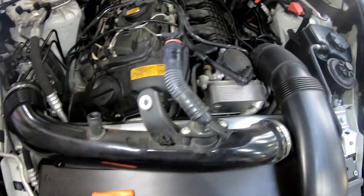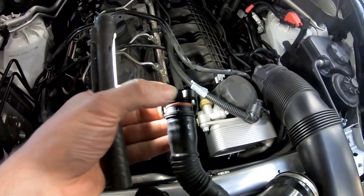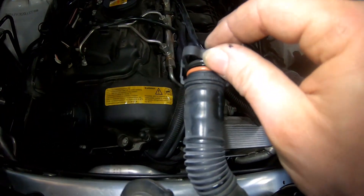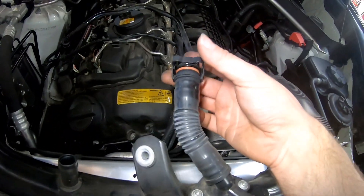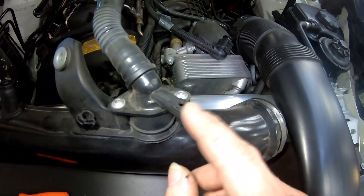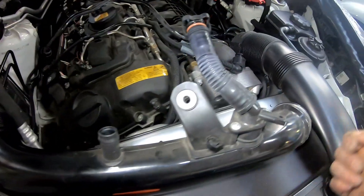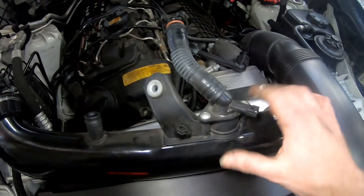I've got the intake pipe removed. We've removed this fitting off the rocker cover — it's a four-pronged one and they're quite brittle, it's already been cracked before. Very brittle, so if you go too hard it will crack — just gently ease it off. We've got this two-wire wiring plug that we've just unplugged, just a pull type. Again, just be careful as things get brittle.